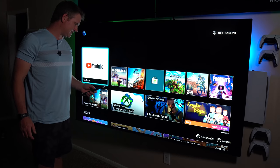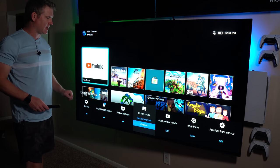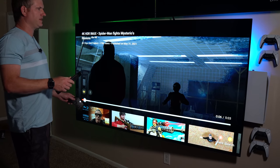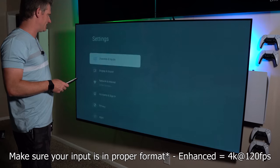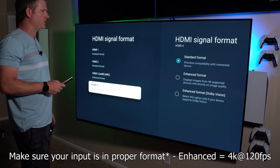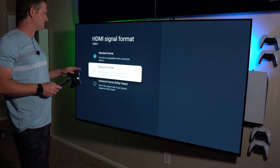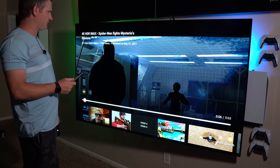Last but not least is game mode. I wanted to check if the Xbox Series X automatically kicks into game mode — it does not. The PS5 will automatically change to game mode, but with the Xbox Series X I have to go in and change it manually. Once you're in game mode, you want to make sure the input is set to the proper format. Go into settings, then channel input, external inputs, and HDMI signal format. It's plugged into HDMI 4, so make sure that's set to enhanced format. If you want Dolby Vision enhanced format you can do that, but that doesn't do 4K at 120. So with enhanced format we get 4K at 120 and 4K HDR.